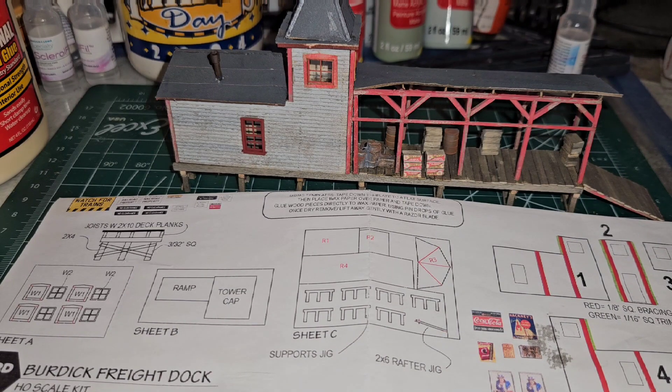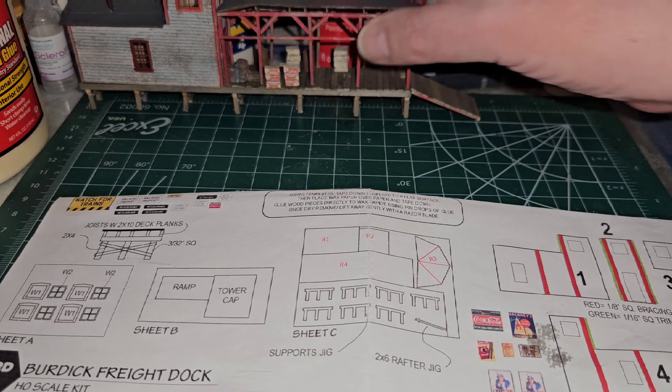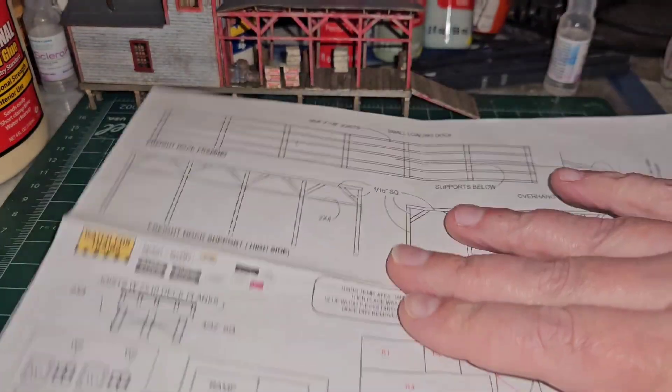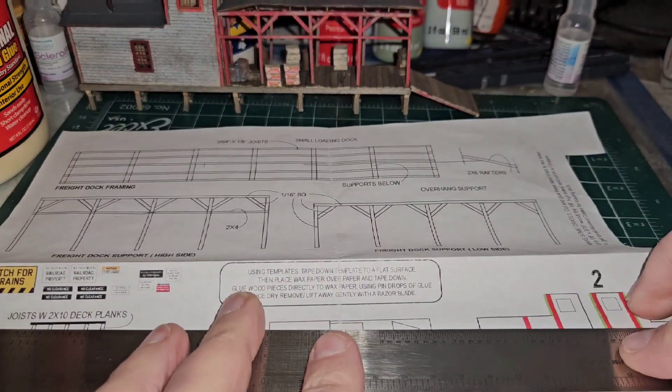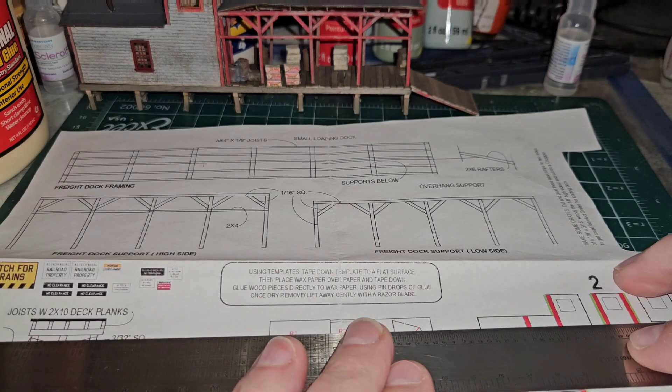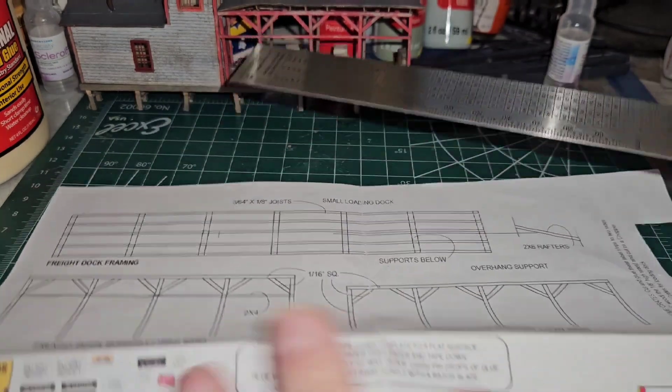I'm going to start by cutting out the watch for trains sign — the yellow warning sign. We'll move the building out of the way for safety and get a straight edge and an exacto knife with a new number eleven blade in there, and then we can start cutting out signs.